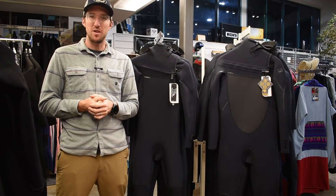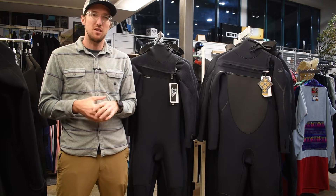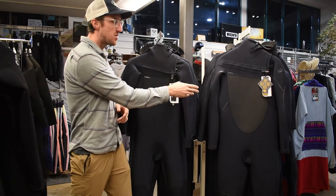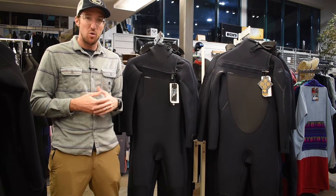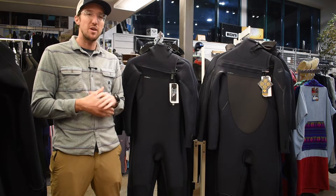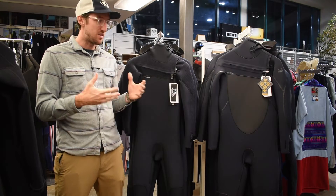Hey everyone, it's Matt with Urban Surf here. Welcome back. Today we have an exciting comparison for you. We're going to be looking at two of our more popular wetsuits — the O'Neill Psychotech 5/4 and the Hyperfreak 5/4. Whether you're a seasoned surfer or just getting into the sport, choosing the right wetsuit can make a big impact on your overall experience. So let's dive in and take a look.